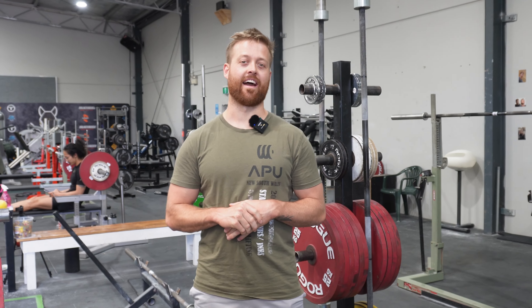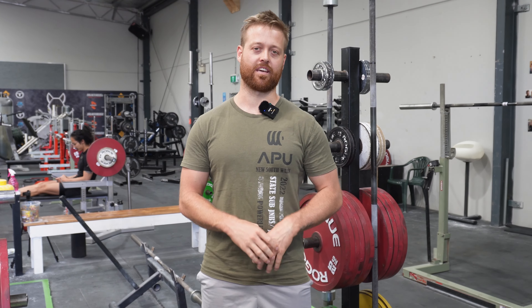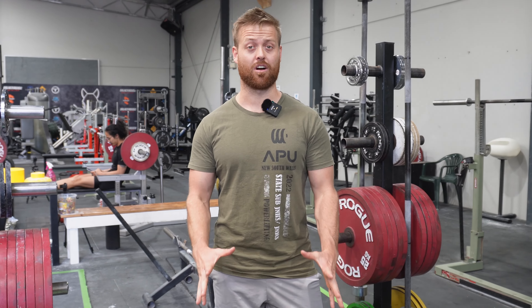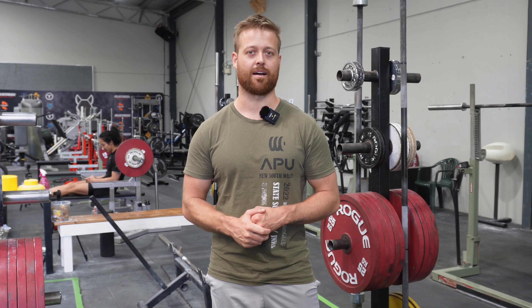Hey guys, welcome to our very first YouTube video. We're going to be making a bunch of videos like once a week, just to basically go over a couple of tips and tricks in the gym to help you make things easier, especially when you're training. It could be from programming to technique to equipment that you use, maybe even some exercise advice.